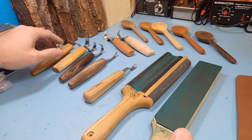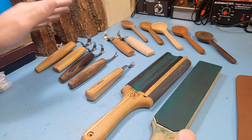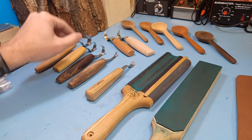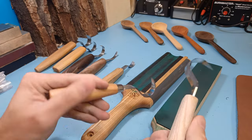I have a whole bunch of different hook knives — some from OCC, but most of them are honestly from Beavercraft because I like the affordability. Even their premium ones are actually pretty nice and carve pretty well.